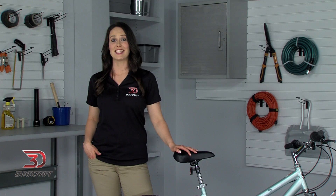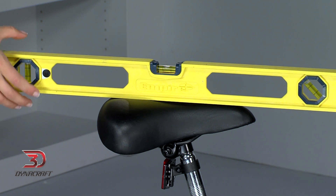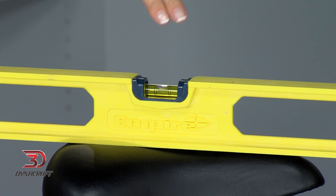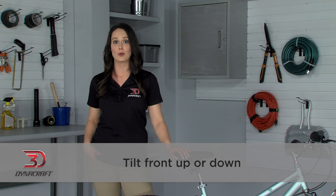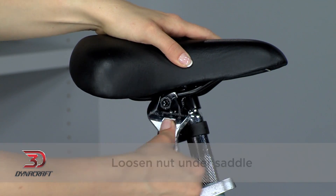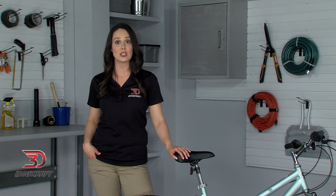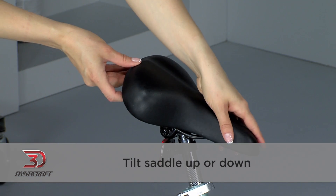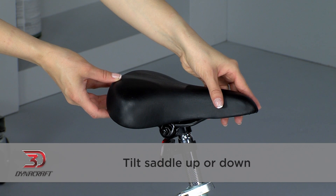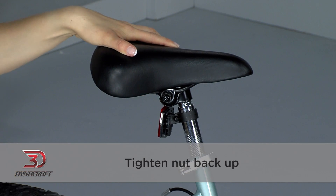Now, let's adjust the angle of the saddle. This is where a level can come in handy. In general, most people want the saddle to be level with the ground. If you're experiencing numbness or pressure from the saddle, you can tilt the front up or down. To tilt the saddle, loosen the nut under the saddle here — be careful not to loosen it too much or remove it. After it's been loosened, you will be able to tilt the saddle up or down to find the right position for you. Once you have it where you like it, just tighten the nut back up.